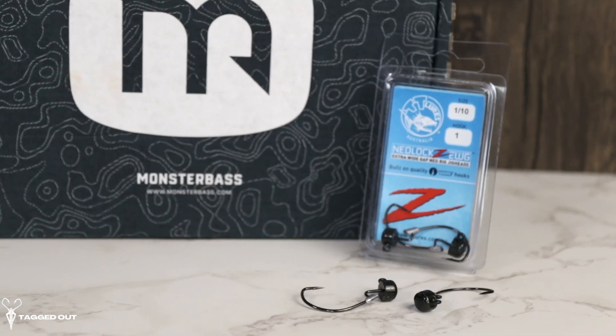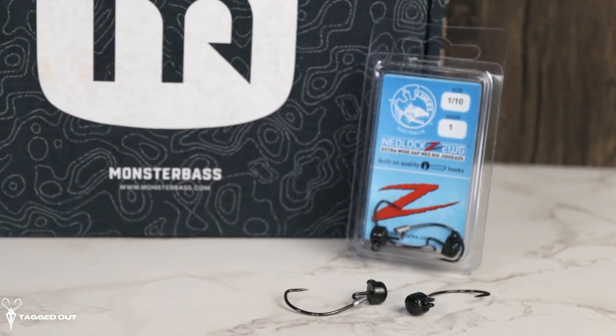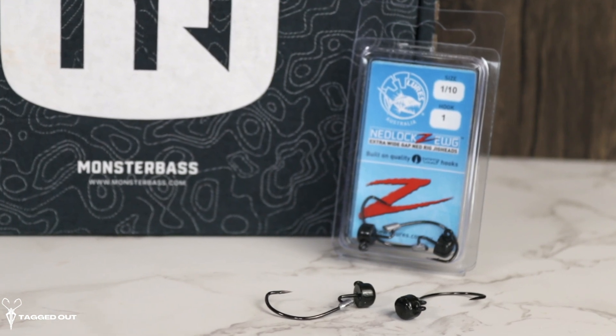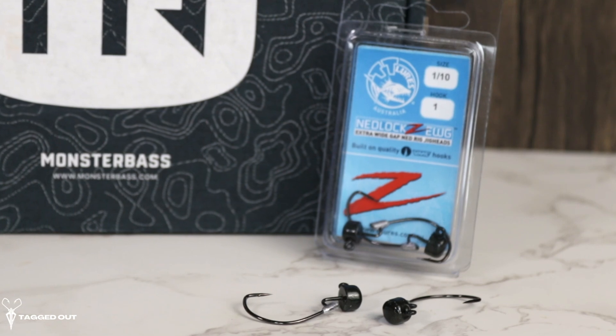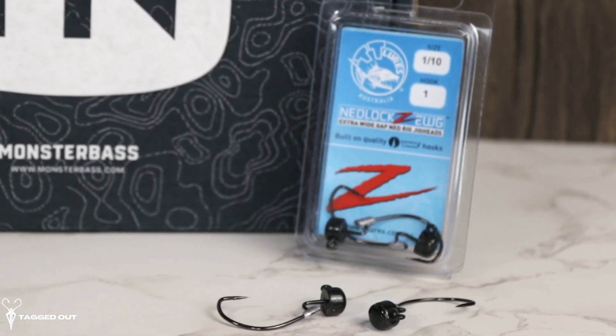Up next in the box we have some terminal tackle — these are the Nedlocks. They are an EKG hook. The color on these is green pumpkin. They are one-tenth of an ounce, and this is a four-pack. These are awesome Ned rigs, they're super sharp, and they have a keeper on them to help keep the soft plastic hooked onto them. These are really nice.